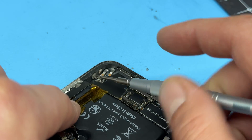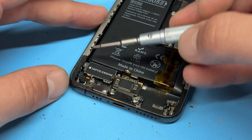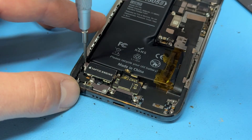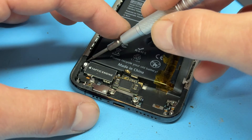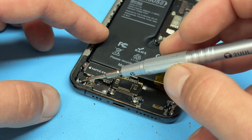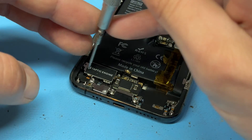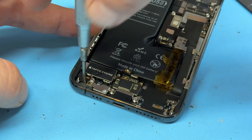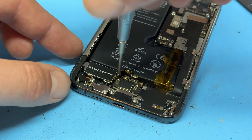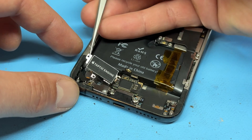You might find it's stuck down at the bottom — just pull it out of the way. There are a couple of tri-wing screws down in this bottom right corner; remove those two as well. Then remove the tri-wing screw from the left side of the taptic engine, the other tri-wing screw in the very bottom left just below the taptic engine, and the crosshead screw that sits just down here.